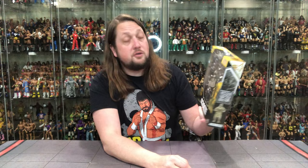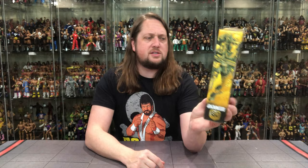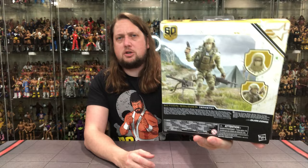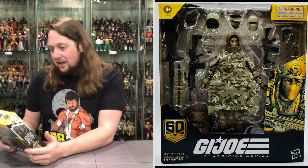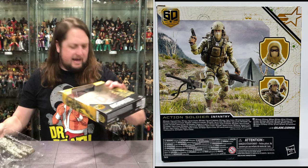Choking hazard, four and up. Looking good on the front of the package — there he is getting ready for battle, full regalia. You got the QR code if that's your thing. On the back, glamour shot — he's out there, he's ready to fight. Cobra wasn't around in the 60s, so he's just got a tent back there, pitching a tent out there. Action Soldier Infantry. So we're going to pull him out of the package.